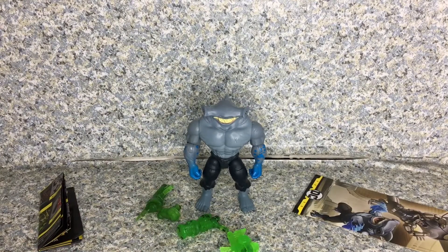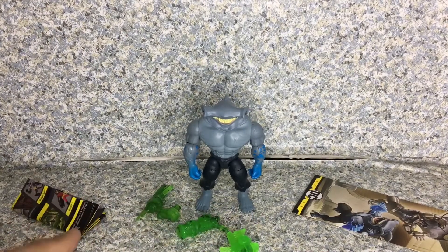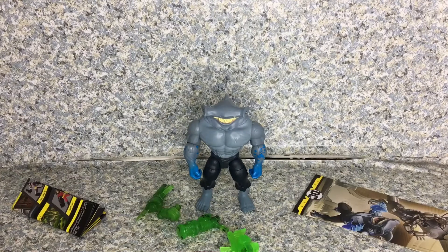Overall for this figure, I highly recommend getting it on clearance if it's on sale. I just feel like the figure itself is not really finished with the knees area. For my rating, I'm going to give the Batman the Caped Crusader King Shark figure a 7.5 out of 10.